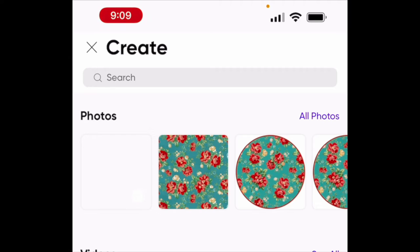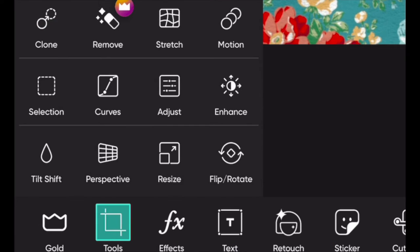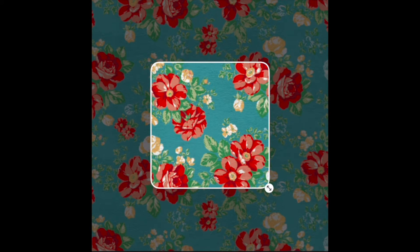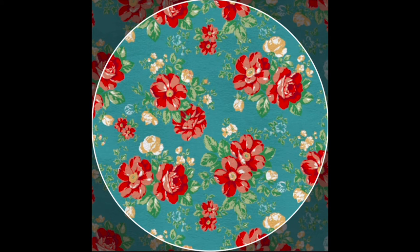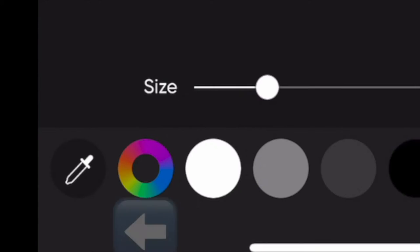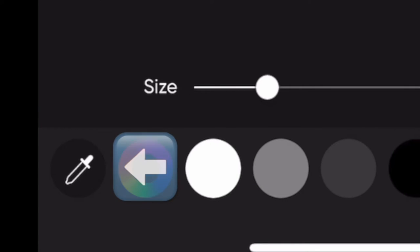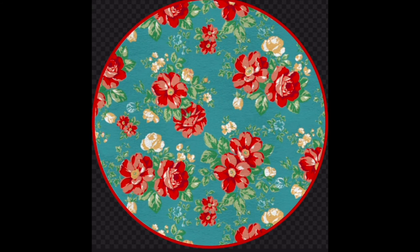Now I'm in Pixart and I'm going to go ahead and select my photo. Go to Tools and we're going to shape-crop it to a circle, go as large as we can. Next, right here you can choose a border - I did a skinny border and used the dropper to select the darkest part of that flower. And I just went ahead and saved. And there's our image.